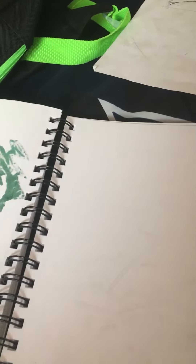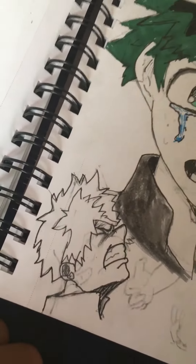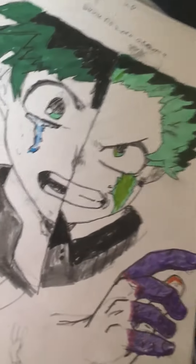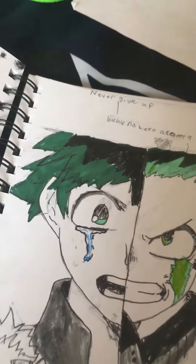I didn't do anything on the backside. I'm working on it right now, actually. This is the newest part that I added to it, this is the second newest part, and then that's the main part.